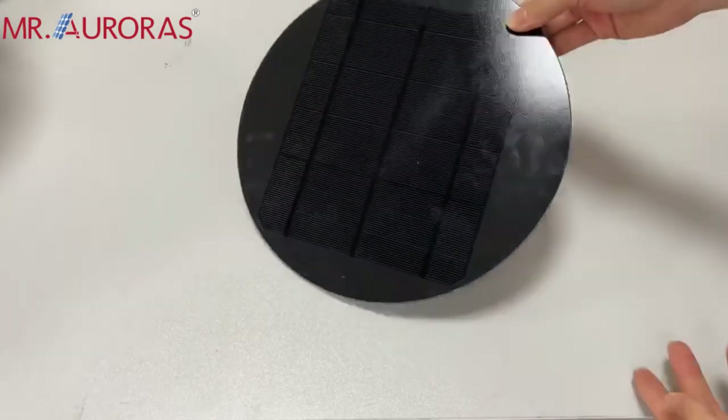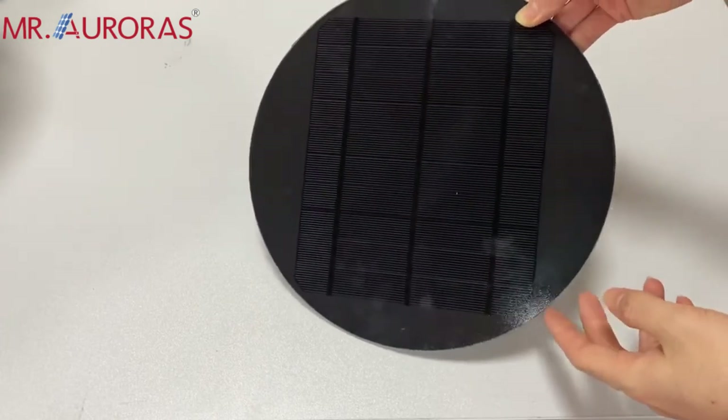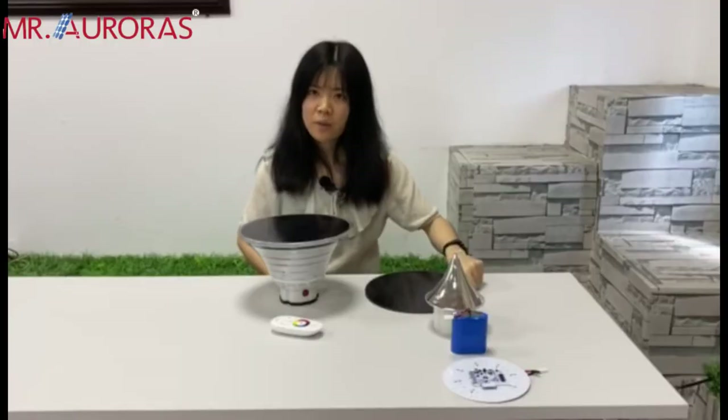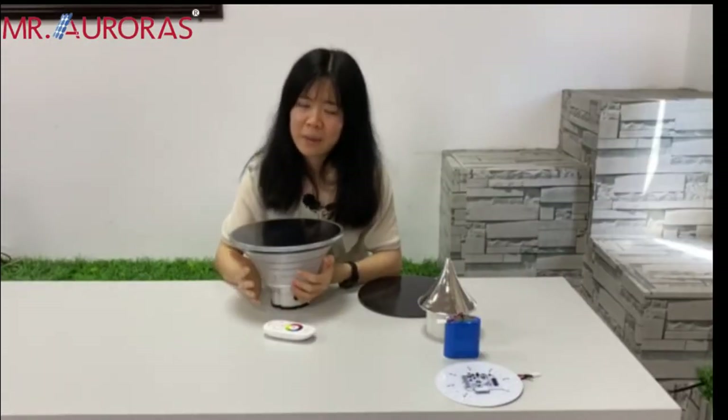After the introduction of the remote control, you may care about its performance and presentation. For this light, we adopt the mono solar panel, which has higher charging efficiency than a poly solar panel. If you make it darker and reduce its power consumption, it will have more than two days of backup.